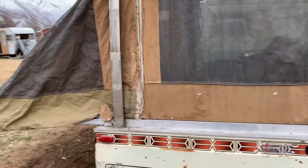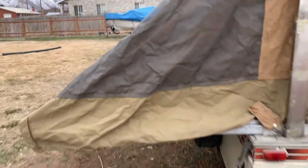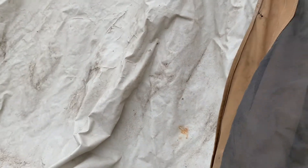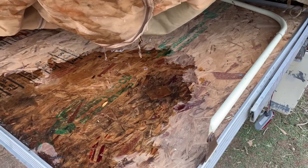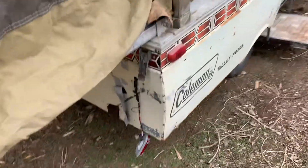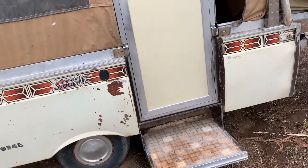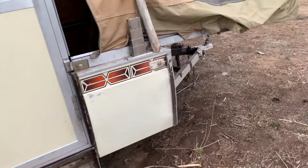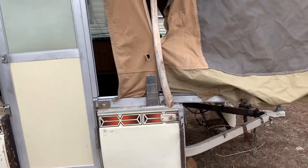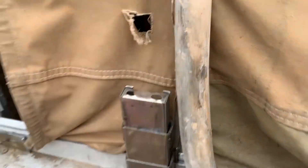Previous owners were pretty skilled with zip ties on the fabric. Fabric's toast — you can see all the cracking here. The beds had a bit of water damage on them. The OSB is cupping, the poles are broke, and the lights are falling out. I was able to tow it here with the tires that were on it.